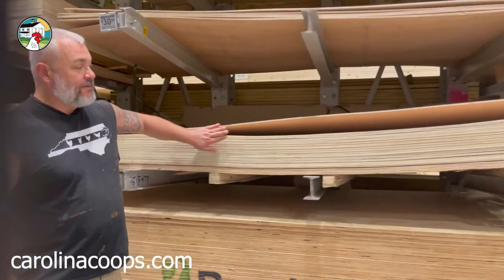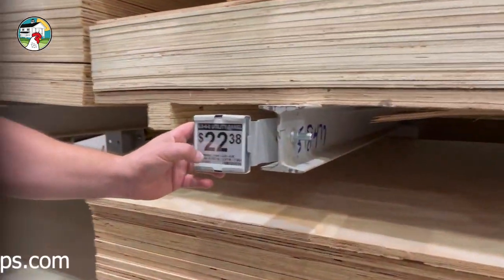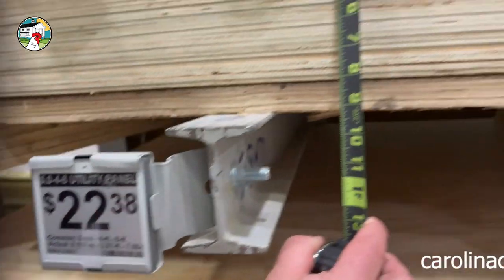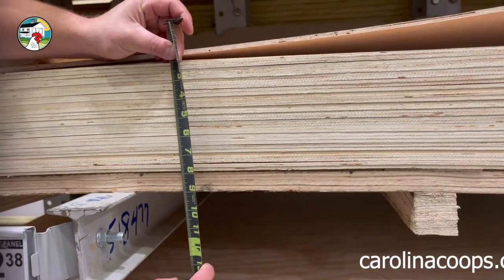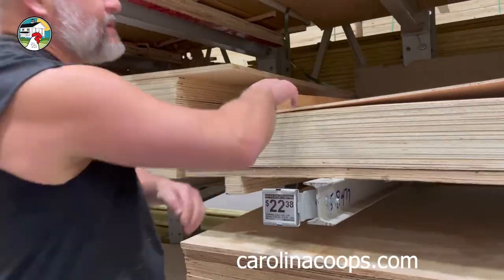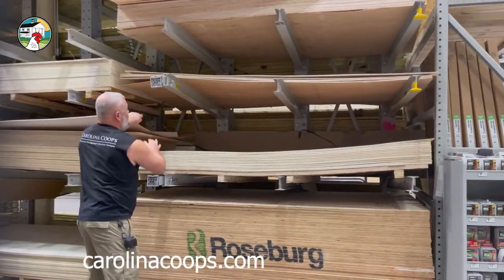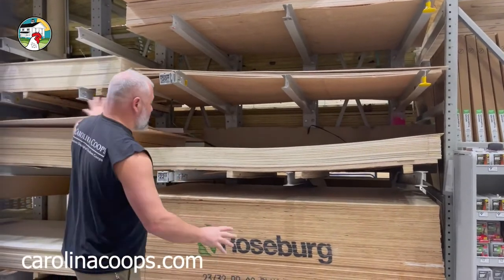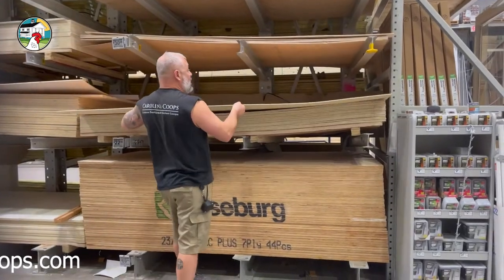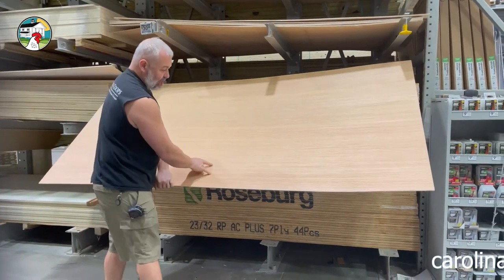Here we are in one of the lumber aisles at Lowe's. I love this material right here — it's not terribly priced, especially with lumber through the roof. This is going to be five mil thick, which is a little over an eighth inch. The reason why I love Luan is you have a lot of options. It's actually a species of wood called Luan.